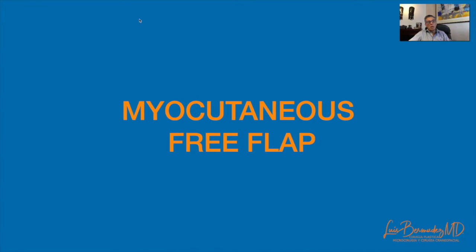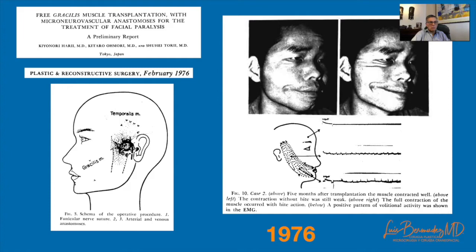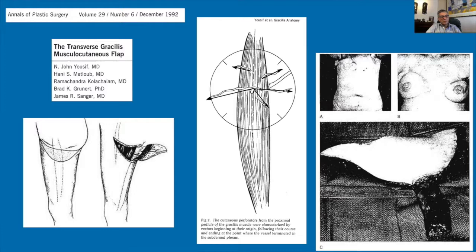A free myocutaneous gracilis flap was described initially by Harry in 1976, who described its use as a functional myocutaneous free flap with complete survival of the muscle but distal necrosis of the skin. That same year, Harry presented two cases of free transfer of the gracilis muscle for dynamic reconstruction of facial paralysis using the temporalis nerve to re-innervate the muscle. In 1978, Matis described the gracilis myocutaneous free flap, confirming that the distal skin was unreliable, as noted by Harry. Giordano concluded that the most reliable skin is in the proximal third of the gracilis, recommending a delay procedure if including the distal skin.